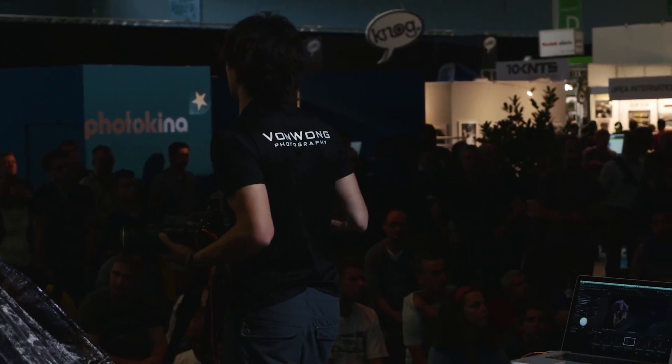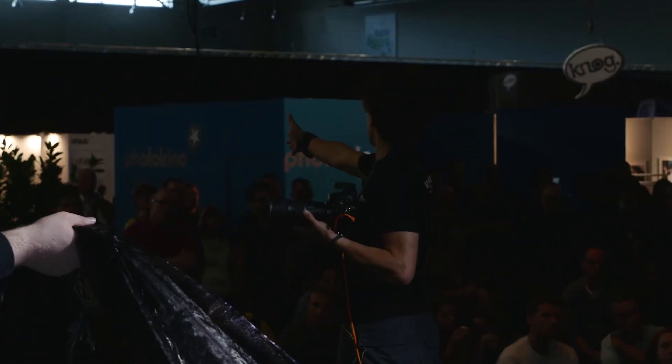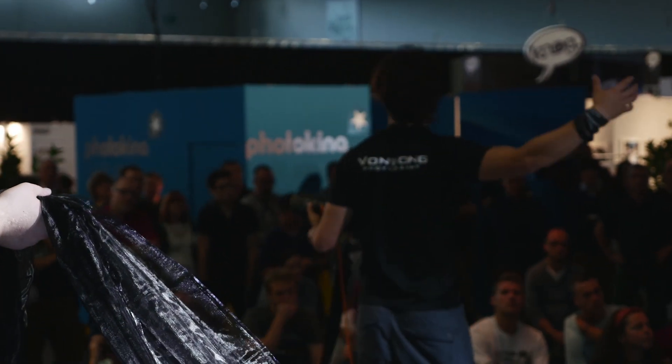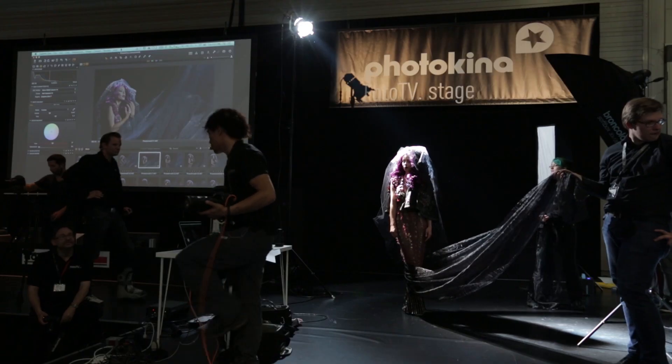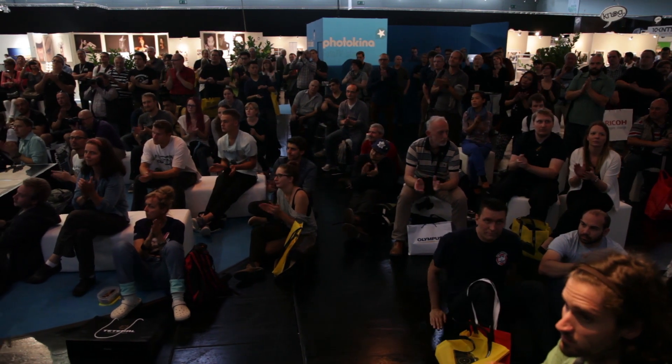When people work in studio, I think we always forget that there are still three directions you can shoot. The fabric is closer, the light's further away, it falls around and wraps around beautifully, and it looks really, really great. Thank you guys very much.